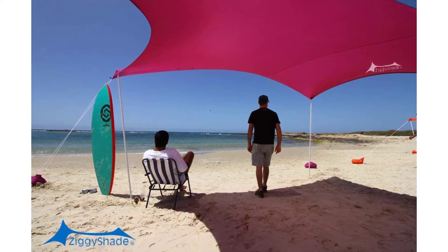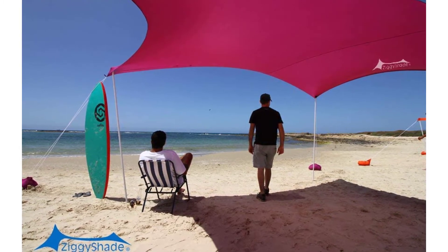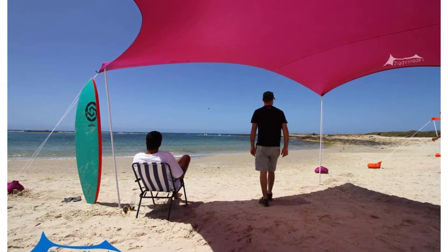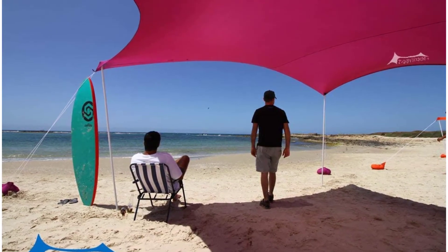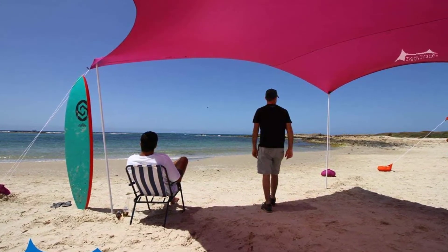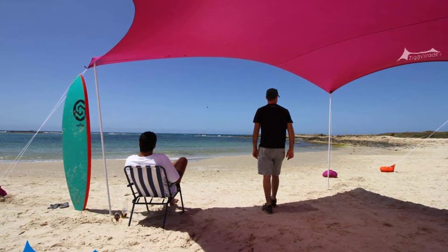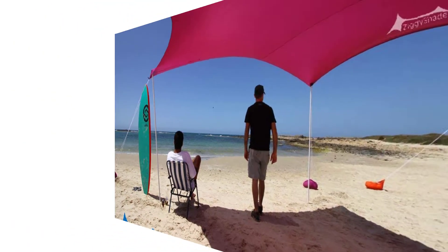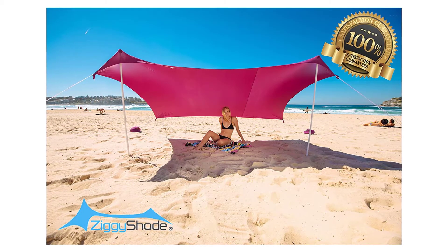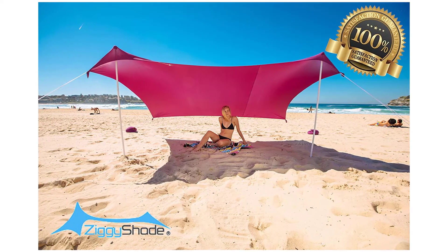Light and easy to carry — Ziggy Shade weighs only 1.74 to 2.0 kilograms and comes with its own carry bag the size of a yoga mat, making it easy to take wherever you go, even in your suitcase on vacation around the world. Available in three sizes: Standard 5.25x6.55 feet unstretched, 5.5 feet tall, 3.8 pounds; Family 7.2x7.9 feet unstretched, 5.5 feet tall, 4.3 pounds; Jumbo 8.8x8.8 feet unstretched, 7 feet tall, 7 pounds.